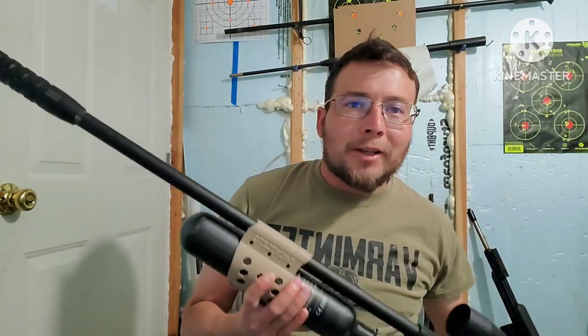In today's video we're going to be doing some slug testing with the Umarex Gauntlet 30 cal that we have here. So here is our Umarex Gauntlet 30 caliber.